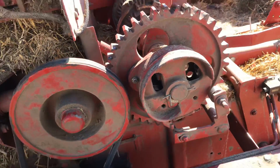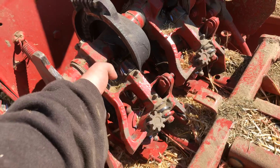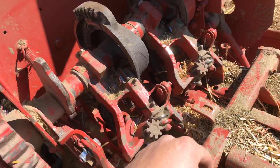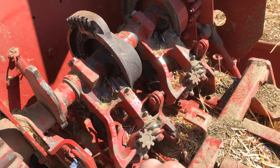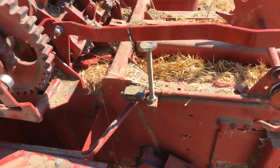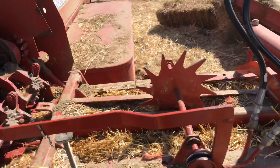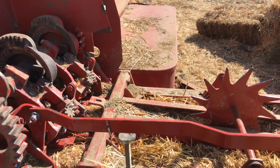It gets expensive — bust one of these cam gears, it's about $400 Canadian. Bust the knife arm that wipes off your bill hooks, it's $254 Canadian. This gear set is big money — $1,500 a side to do an order, and by the time you're all said and done with time and everything, it gets expensive. Make sure all your nuts and bolts are in it, get them to spin it, and don't buy anything that people aren't willing to spin over for you. Anyway, hope everybody's having a great day — be safe with this coronavirus, don't take any chances. Bye now.